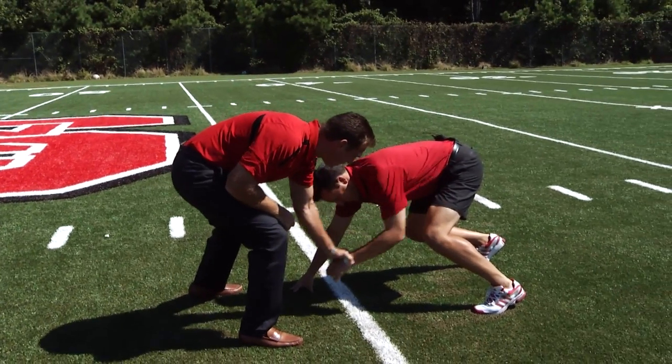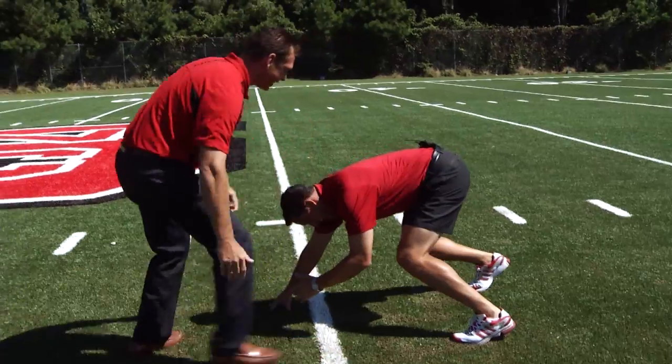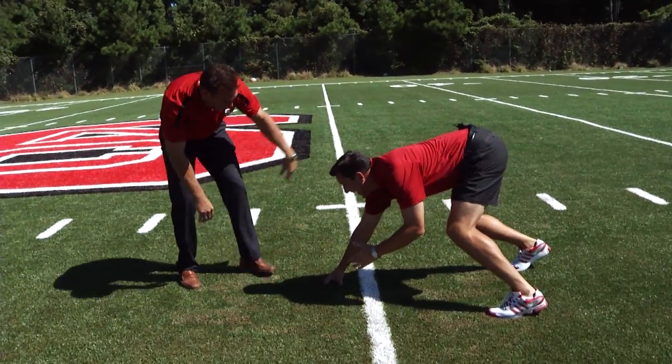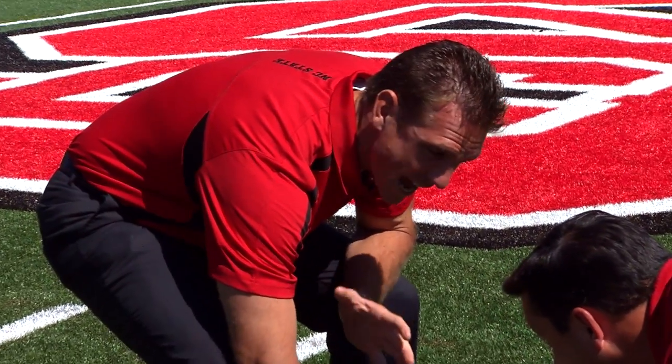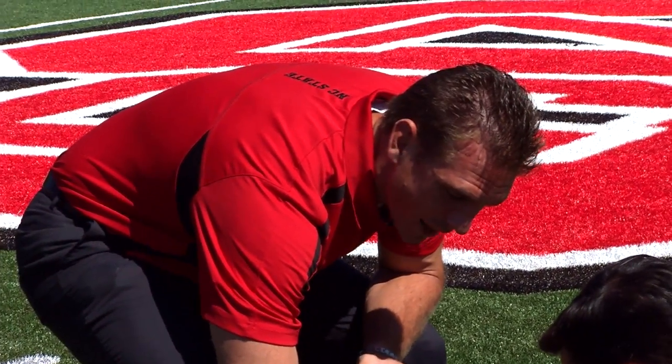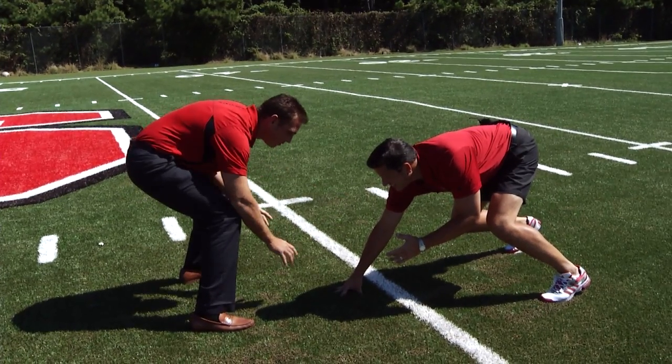Hang the opposite hand right there. Get that knee in. We want your butt a little bit higher than your hat. Now if I'm the guard, you're going to look right here at my tip of the pad — that's what we're keying. We're an attack-and-react defensive line. When that tip of the pad moves, all we're looking for is a short six-inch step by that back foot right there.